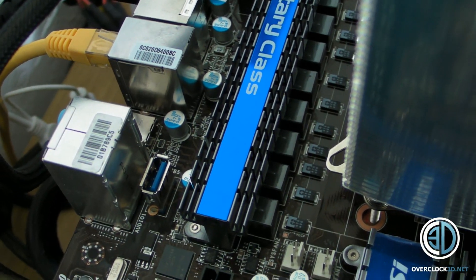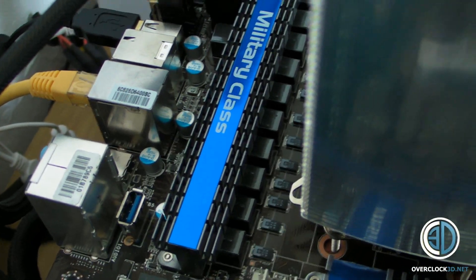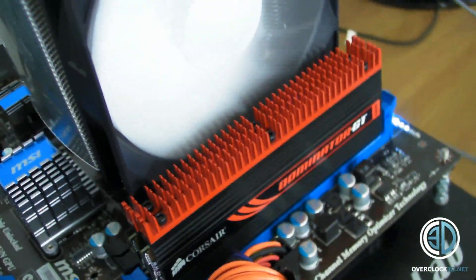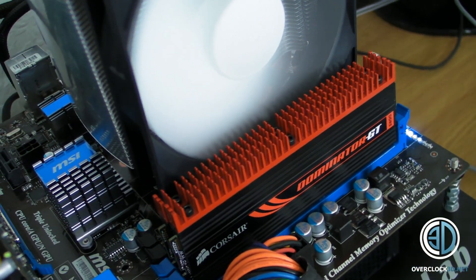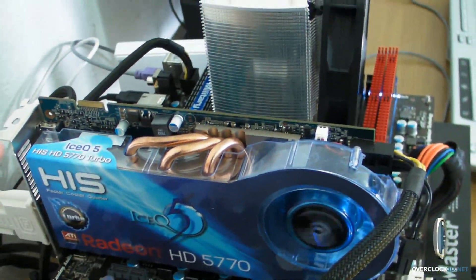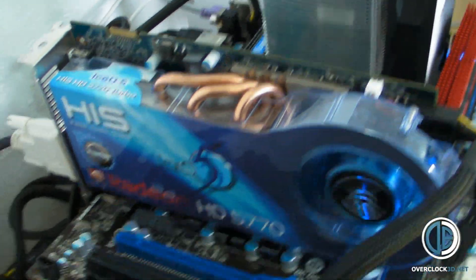If it was a slightly more expensive board, I'd expect an extra NEC chip so you could have more USB 3 ports. We did the testing with Corsair Dominator GT at 2,000 MHz. At the moment there's a 5770 in here, but we did the main bulk of testing with a 5870, and then also used a GTX 460 and 5770 for some of the tests.